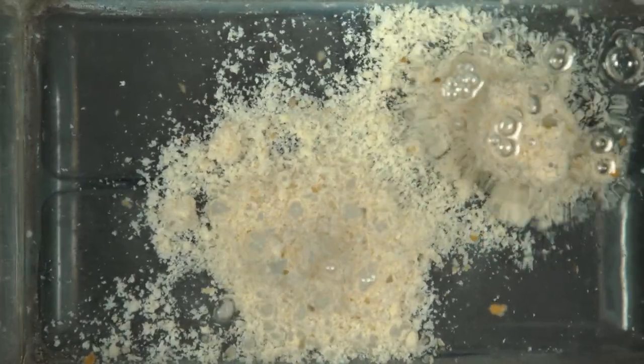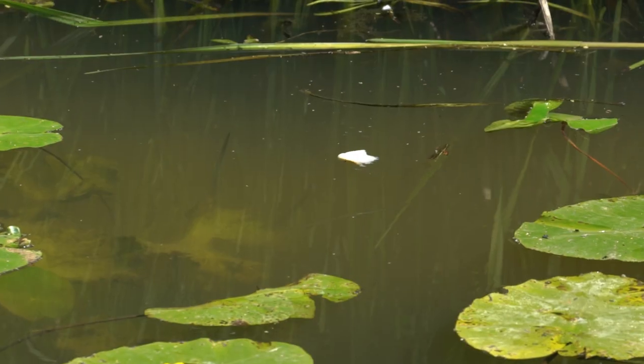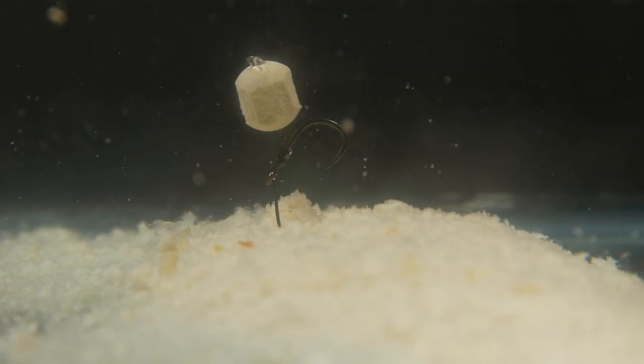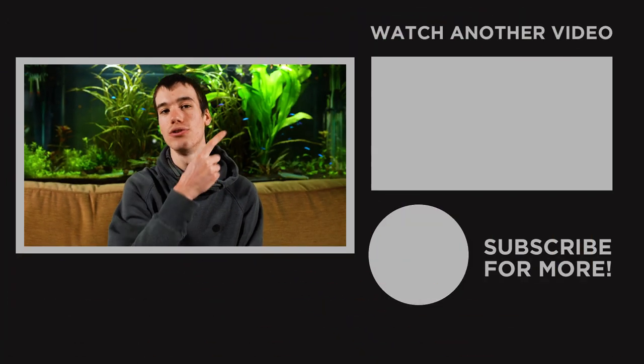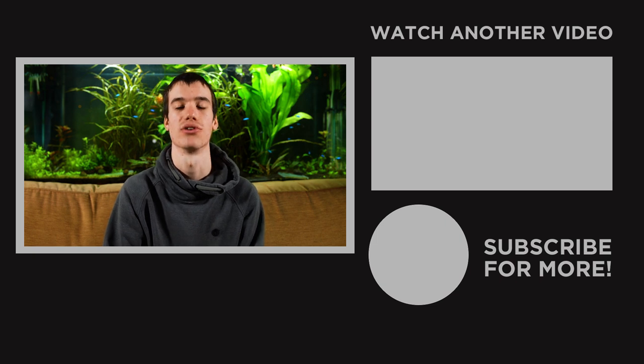So is bread the best bait for carp fishing? Well, that's up to you to decide, but it's certainly one of my favourites. You can use it on the surface, you can use it slow sinking, or liquidise it into breadcrumb and use it on the bottom. If you're interested in learning more about cheap but effective carp fishing baits, then click here for a full video on how to catch carp with corn.